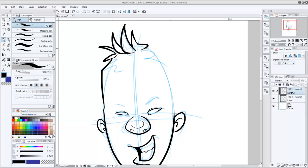The two things I really want to talk to you guys about are masks and especially working with your transparency lock. They kind of go hand in hand and I want to show you how that is.